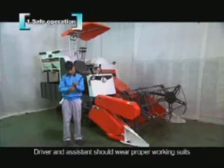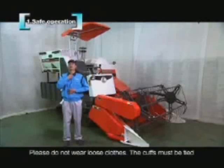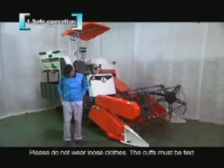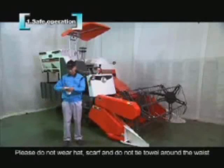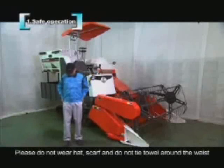Driver and assistant should wear proper working suits. Please do not wear loose clothes — the cuffs must be tied. Please do not wear a hat or scarf, and do not tie a towel around the waist.